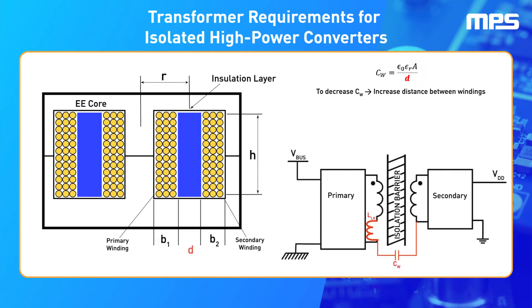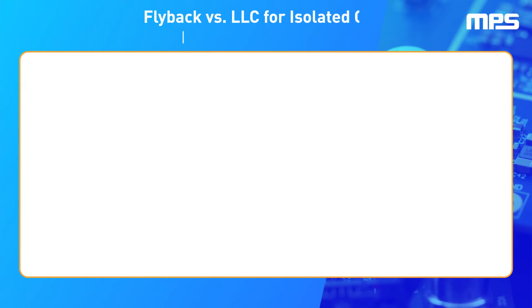However, this comes at a cost. Increasing the insulation thickness reduces the interwinding capacitance, but it also worsens the magnetic coupling between windings, increasing the leakage inductance. Therefore, designers must find a way to deal with this unavoidably large leakage inductor.